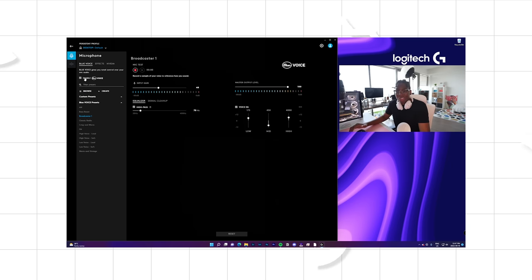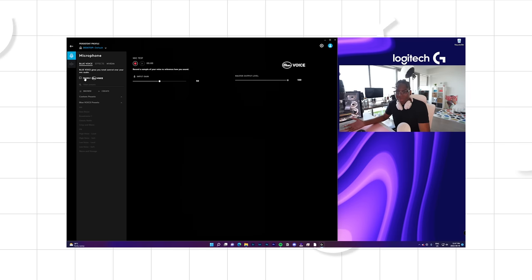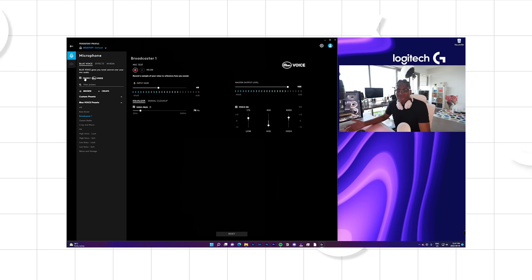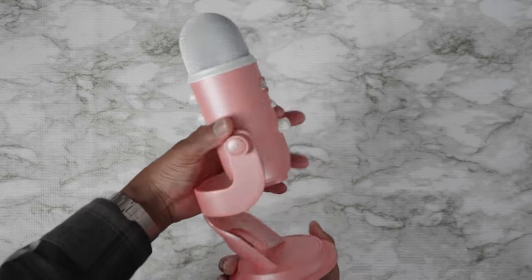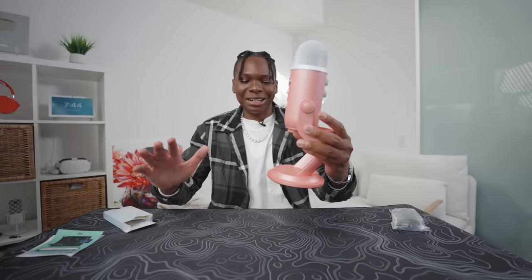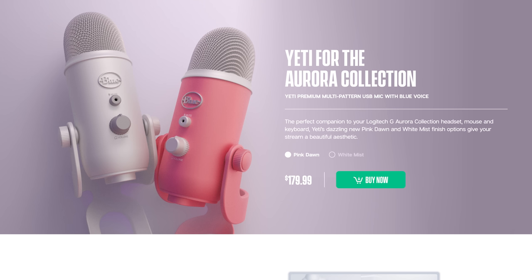Blue Voice off versus Blue Voice on — with Blue Voice enabled it does sound a little bit richer. Let me know down below what you think about the microphone quality on the Blue Yeti classic. I also have the Blue Yeti X here that I really love, but the Blue Yeti classic is always gonna be one of the best microphones you can get, especially if you're just starting out. Overall the colorway is just insane — it does also come in white, but the pink dawn is something else.